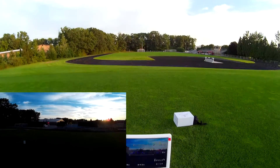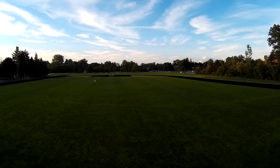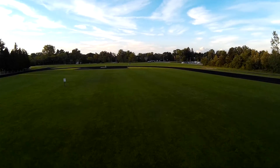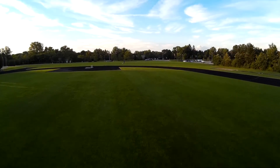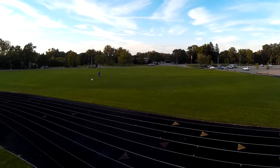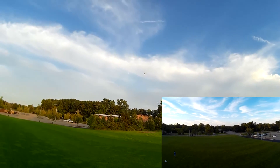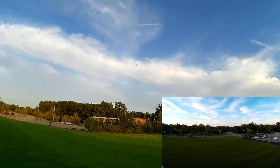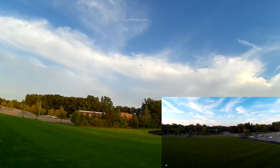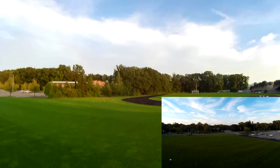Let's bring it on back home. I'm going to give it full pitch. It is descending when you give it full pitch. Letting off the sticks - it still moves a little bit, but it kind of settles in and then locks in its position. It's going back a little bit, but it's much better than it has been.